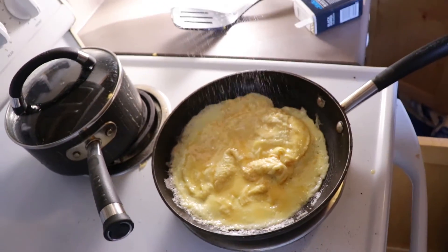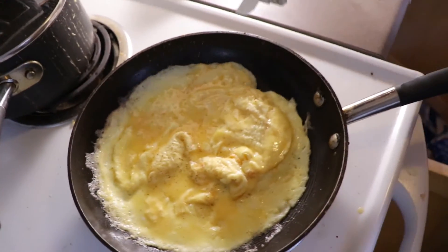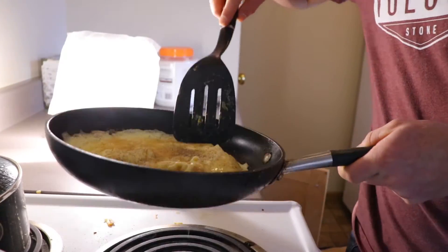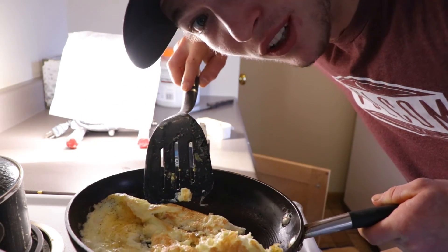You want to add the salt and pepper. Just come out, do your job. I'm going to take the eggs off because they're burning. Move them around one more time. This thing's been done for a long time.